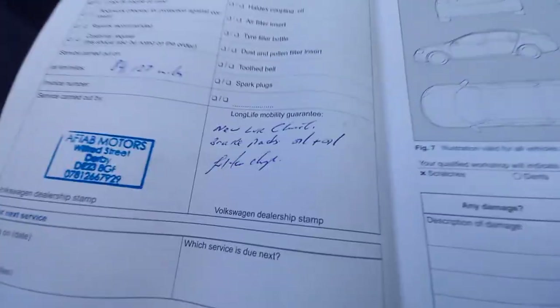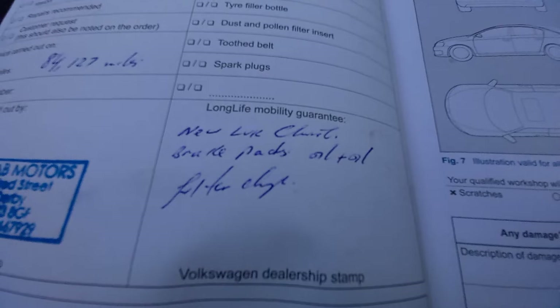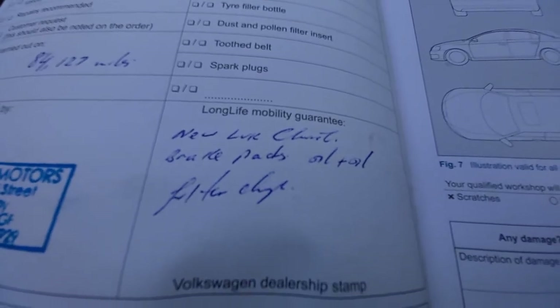We've got a service booklet as well, with all the stamps in from earlier on and later on as well. That's really good. So you've got - that one there is 78,000 miles, and then the one there is 84,000 miles. So just about 200 miles ago, it had the clutch, oil filter, etc. changed as well.